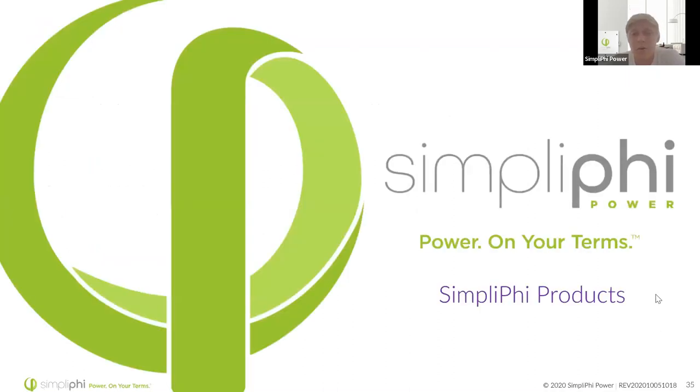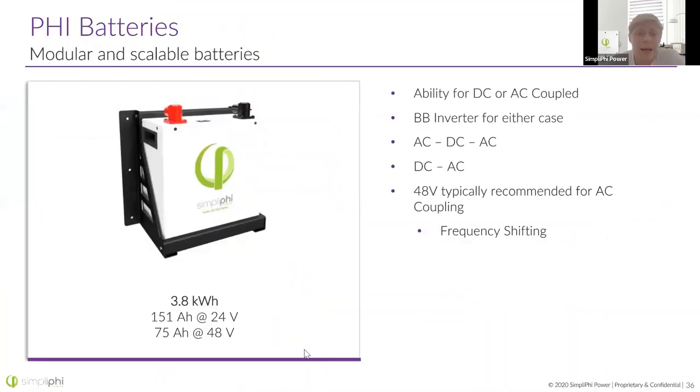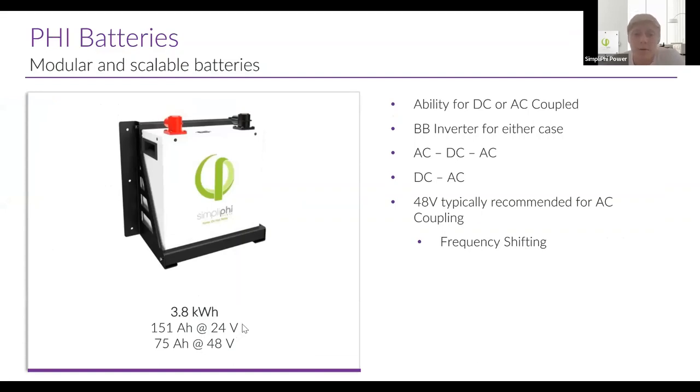Our 3.8 kilowatt-hour battery is modular and scalable: 151 amp-hours at 24 volts and 75 amp-hours at 48 volts. This battery is a very simple battery — it's able to be DC or AC coupled, and you will of course need a battery-based inverter to tend to it in either case. Batteries often don't care whether they're AC or DC coupled — they should be able to function perfectly either way because they only see DC power. It's the other equipment you pair with them, like the battery-based inverter and the charge controller, that really matter. If you are using microinverters or a string inverter and you're frequency shifting to control them, you'll probably need a 48-volt battery and a 48-volt battery-based inverter.